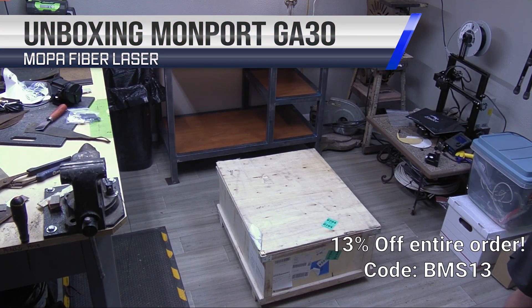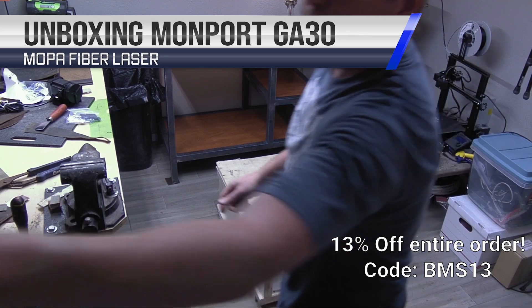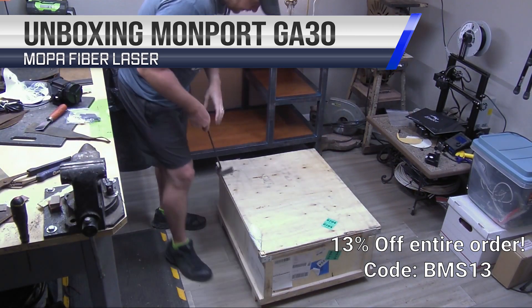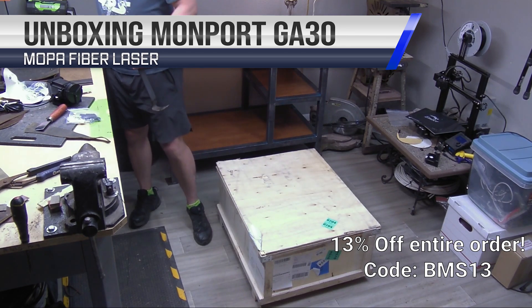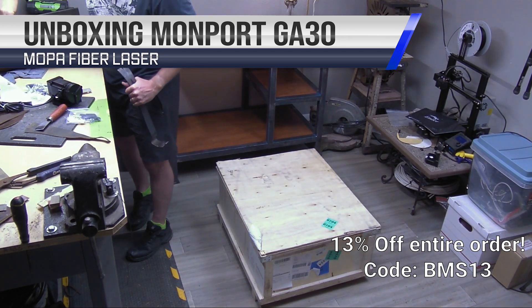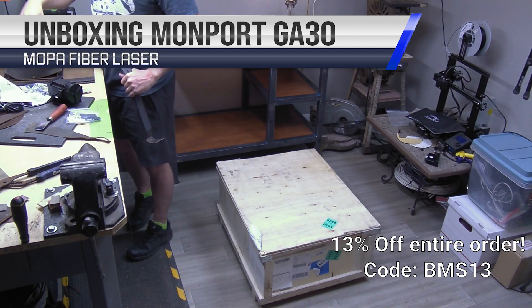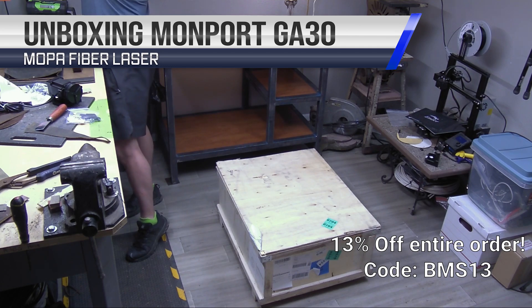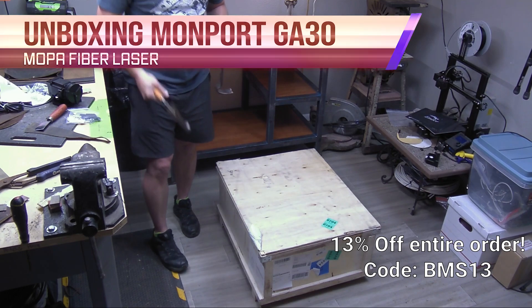Well, here we are — I got a surprise for you guys. Got a package in the mail today from Monport. Very quick shipping. Not really sure how well it's packaged; sometimes when these things come so quickly, you kind of question how well the quality was before it was shipped off. But we're gonna find out — a little bit nervous here.